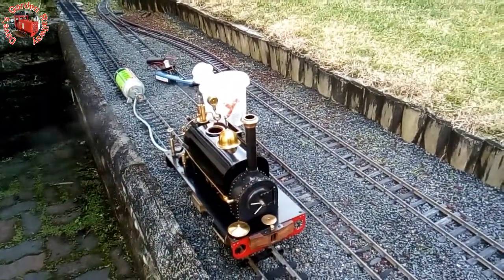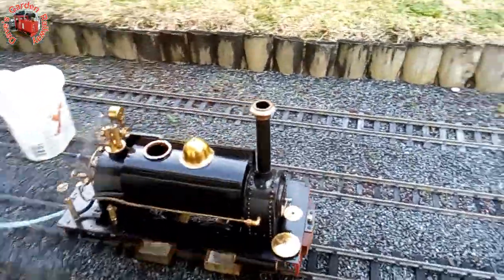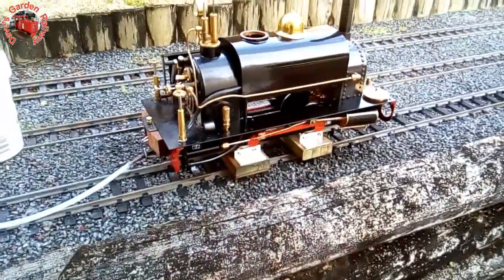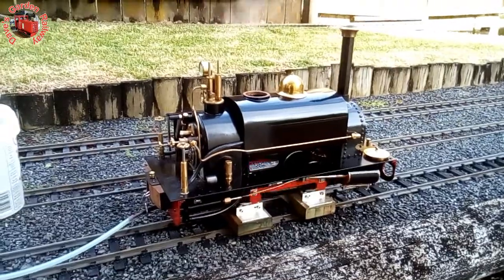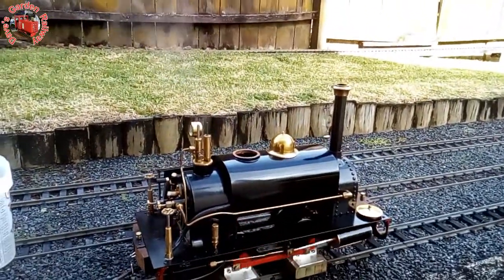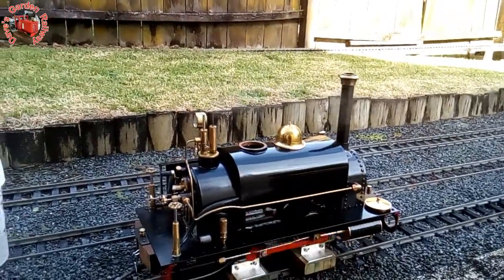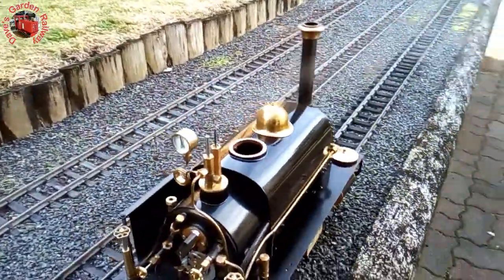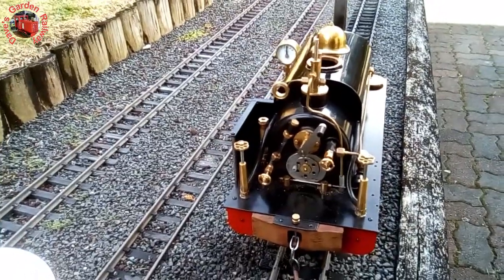Here's my setup — running on the rolling road. It's a lot easier to see what's going on rather than running up and down the line with the loco, and it's a lot easier firing it on gas for this sort of thing — not that coal isn't lovely.